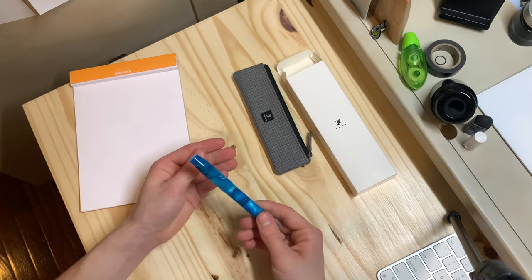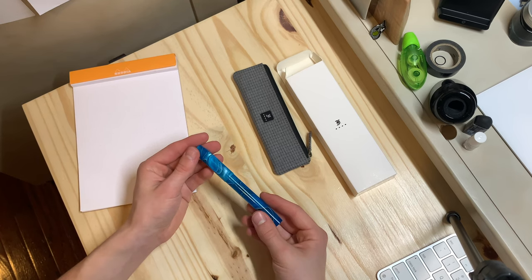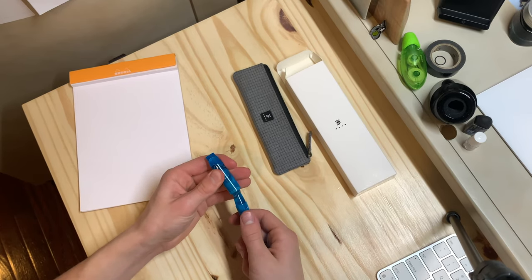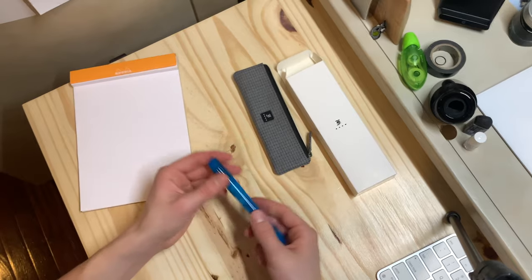This Bermuda Blue material is leftover from a Model O2 that was exclusive to Gold Spot Pens, but this is a Model 46, which is a completely different pen.